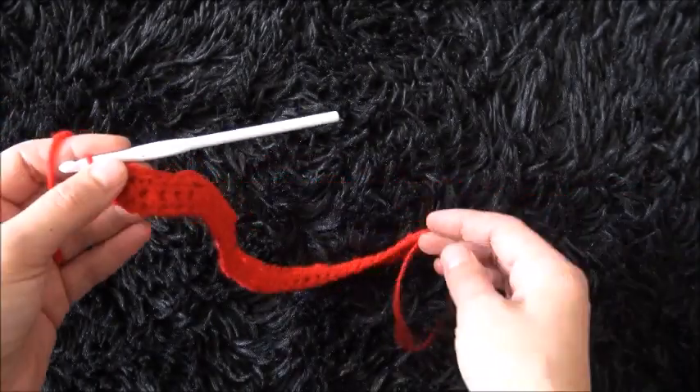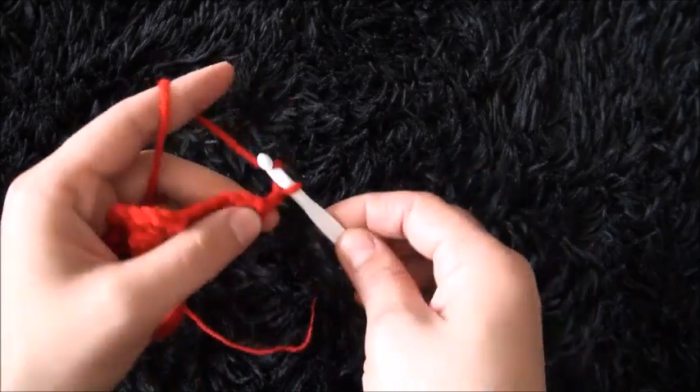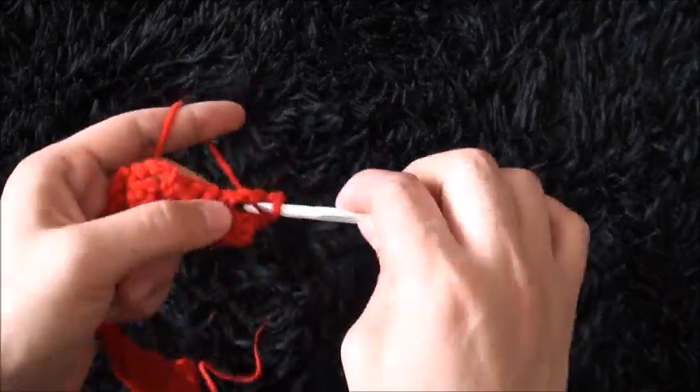Now I'll chain 3, then skip 1 chain and through the last chain I'll make 1 single crochet. This completes row 2. For row 3 I'll turn my work around and I'll chain 3. Right here through the first 3-chain loop I'll make 1 single crochet.